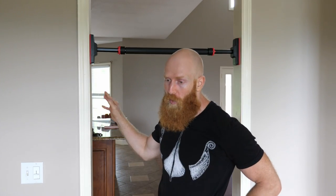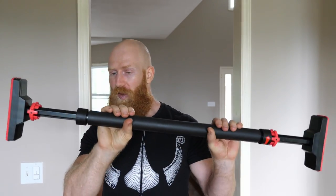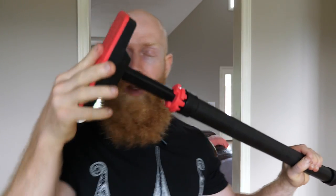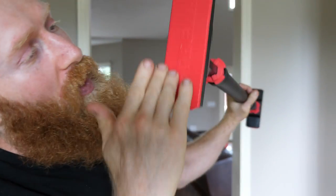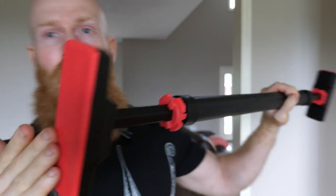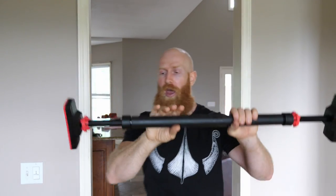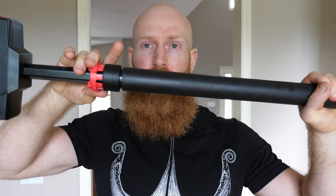That's one key advantage of a doorway pull-up bar — you don't have to go to the gym to do the workout. You can do it piecemeal, little by little, and actually build up quite a high volume. So the first kind of pull-up bar I'm going to talk about from Fitbeast is the friction fit bar. It's a single bar with end pieces with a red plastic grip.